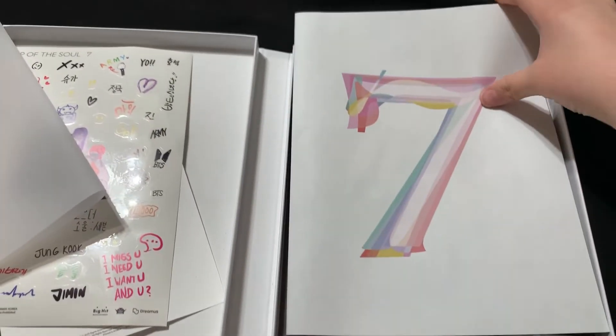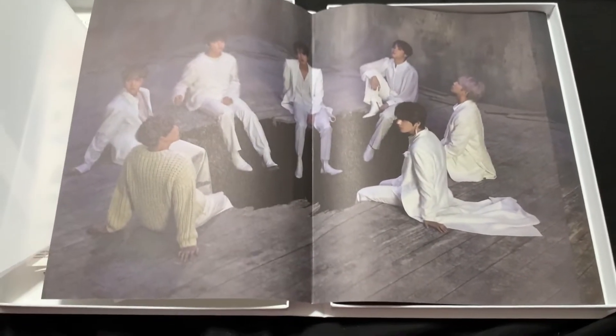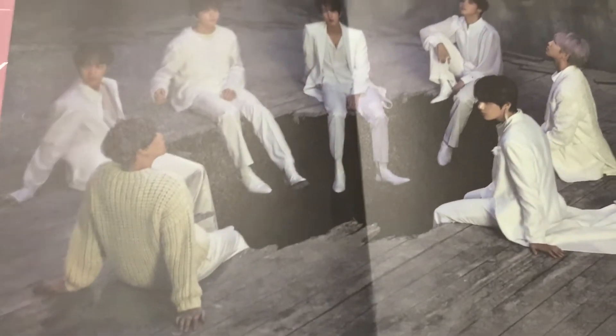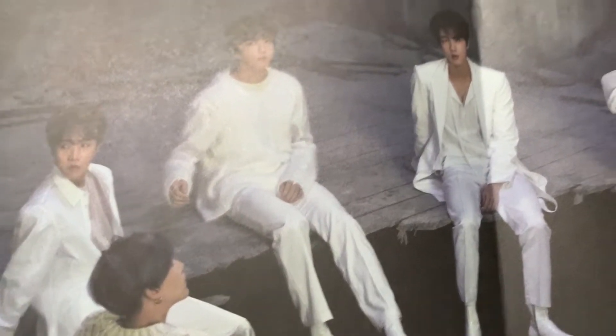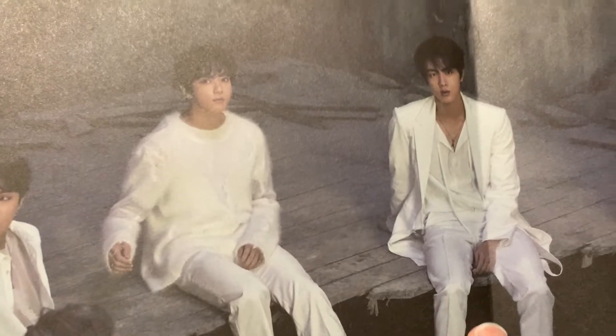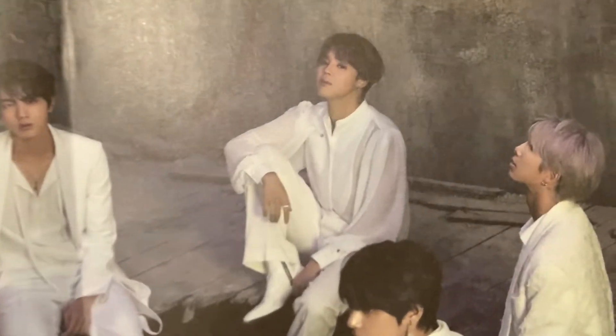Let me just open it up for you guys. I feel like this is the same image that is being used for everything — oh no, it just looks similar but it's not. This looks so weird to me — the idea of them just sitting in a hole. There's Suga, Hobie, JK. The quality of these pictures is actually pretty bad, unfortunately. They look really good in the video, but in real life you can barely see it — I can see it better on my phone than in person.